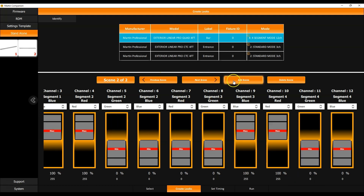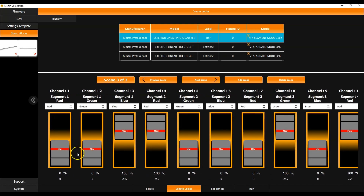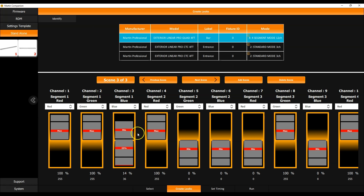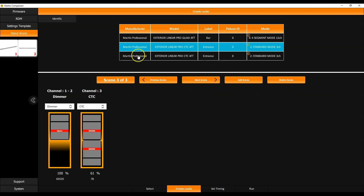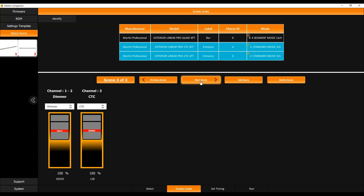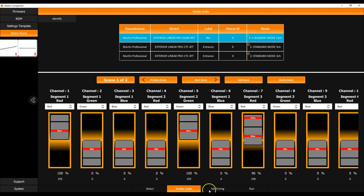You can toggle between scenes using the previous and next scene buttons. Adding a third scene: on the Quad fixture, segment four becomes yellow, segment three green, and the same for segments one and two — yellow and green. For the CTC fixtures in scene three, selecting both at once, I set them to a cold white at 6500 Kelvin. You can always toggle through the scenes to see how each fixture looks, and the real connected fixtures follow those patterns so you can preview on the actual hardware.